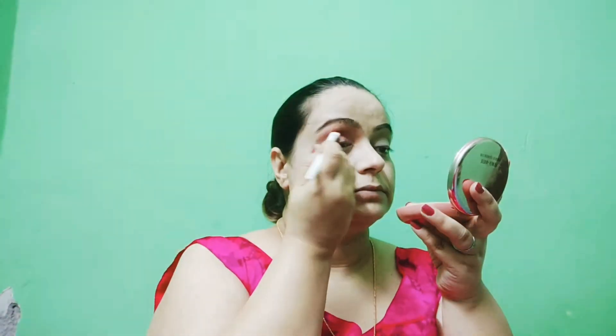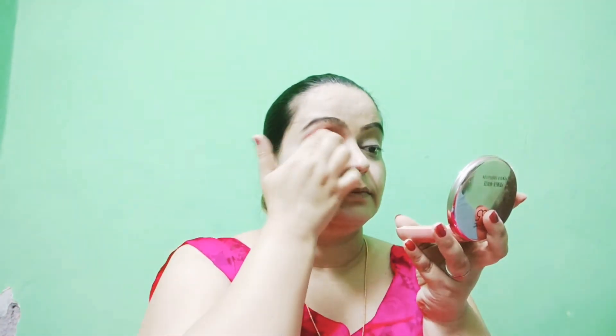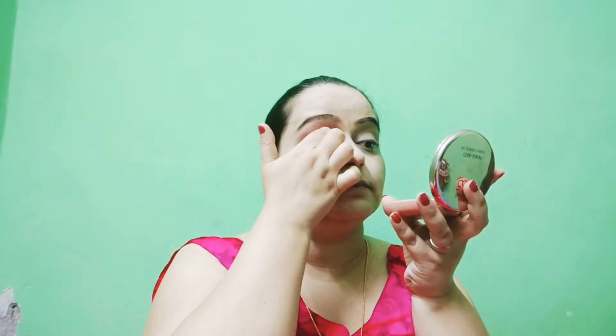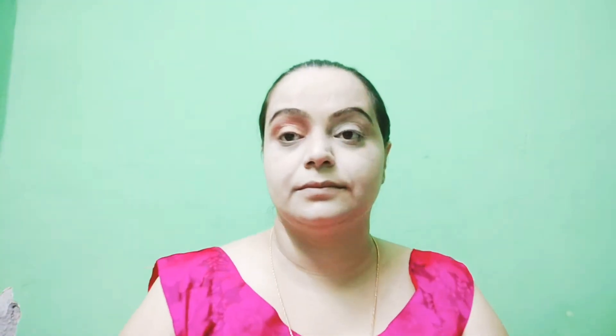You should blend it well. I have a very good palette and I have reviewed it — it is amazing and available on Myntra. I will blend it. I have a Makeup Revolution 2-3 palette and I will blend some effect on both eyes with pink and golden color.